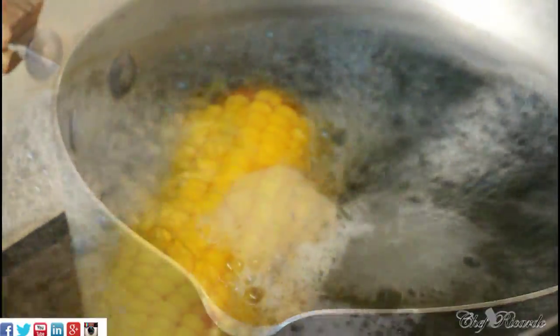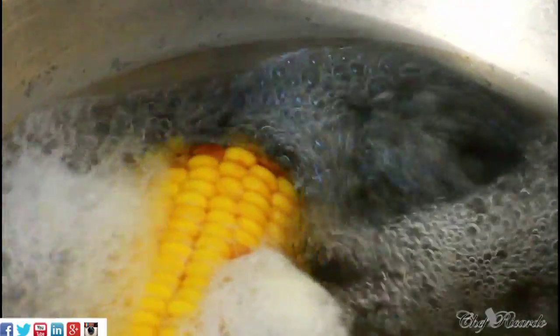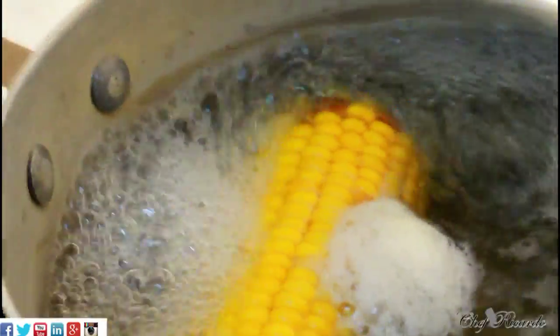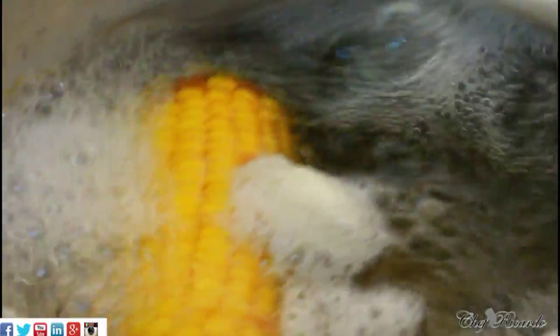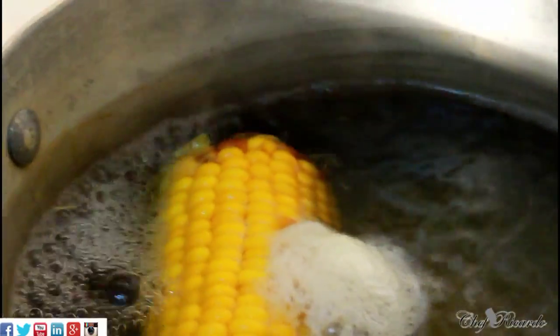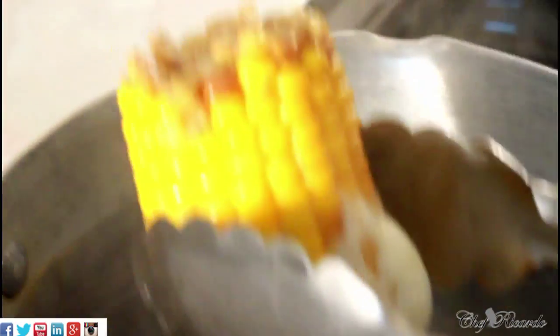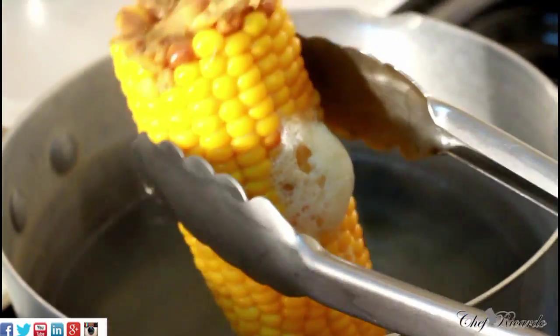The corn is finished — I may have let it cook a little too much, but that's fine. I'm going to take it out now and show you guys exactly what it looks like. I'll turn off my stove. As you can see, the corn looks lovely and nice — that's the corn right here.